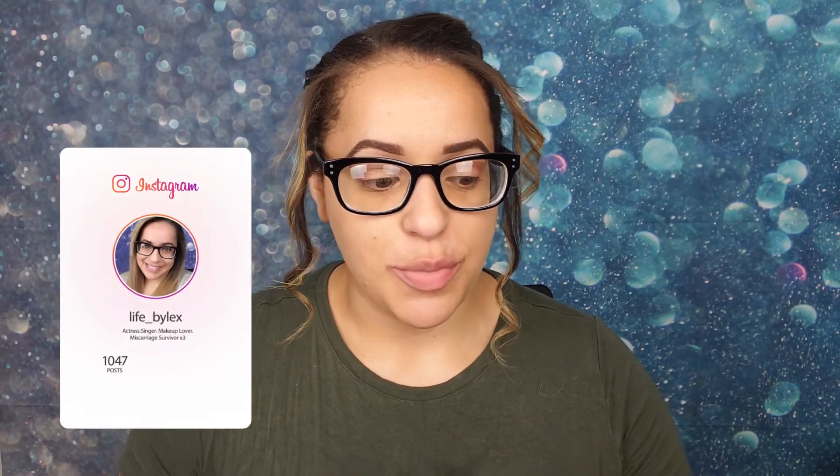Hello everyone, welcome back to my channel. So today I'm pretty excited because I just purchased the Pretty Fresh foundation from Colourpop. I'm very excited for this because I did purchase their tinted moisturizer when it first came out and I did really enjoy it. So they've come out with a foundation which I'm excited for because it is hydrating.